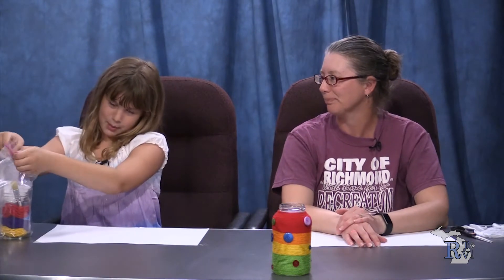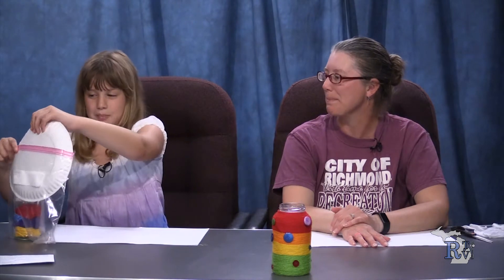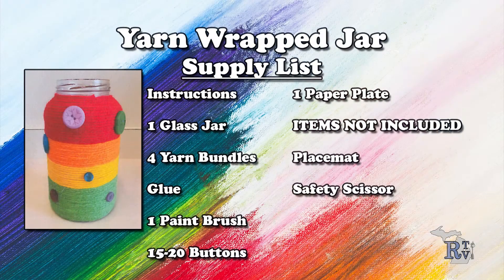First of all we have the instructions and we're going to just set them down beside us. And we have a paper plate — or is it a hat? I think you said that joke last week too. Oh man, you're already repeating jokes.